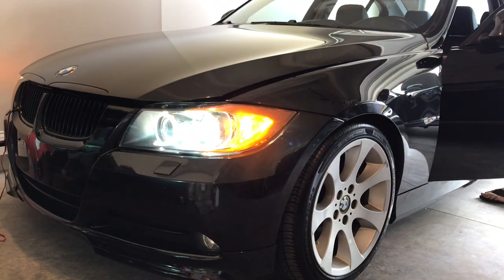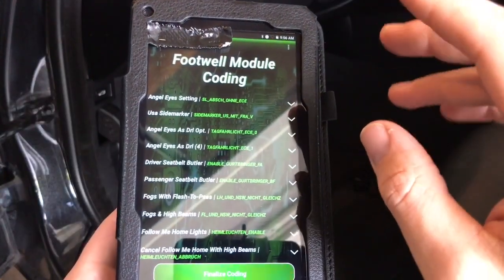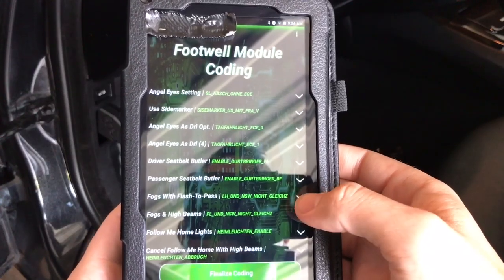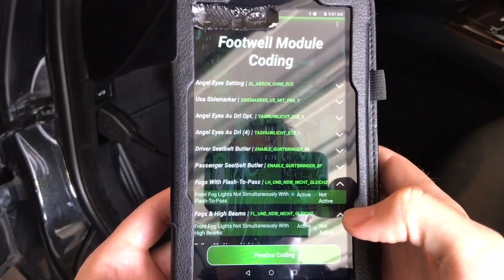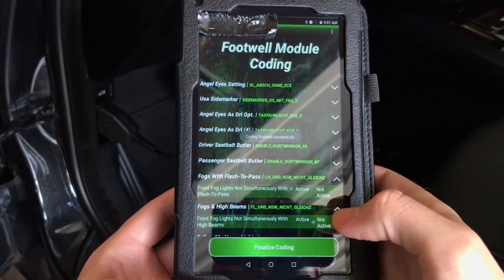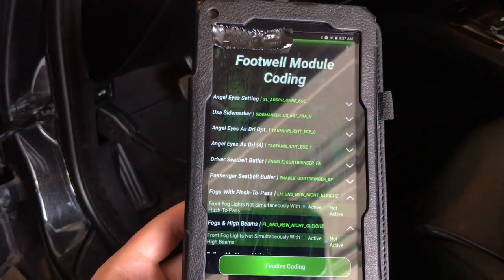We're going to do fogs flash-to-pass — meaning if your headlights and fog lights are on at the same time and you hit your stalk to flash somebody, it will also flash the fogs rather than just the inner DRL area. Click on 'fogs flash to pass,' mark it as active — front fog lights flash to pass — and all you have to do is finalize coding. That's done.